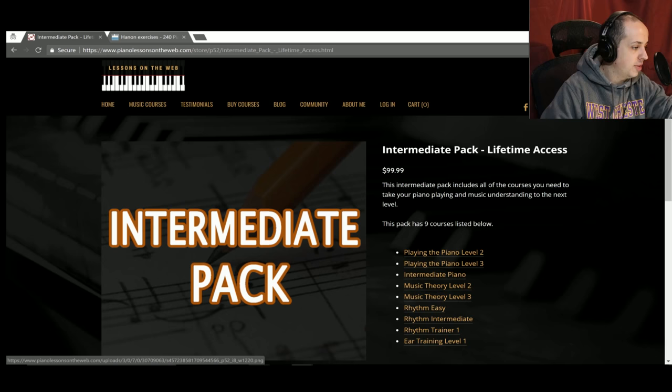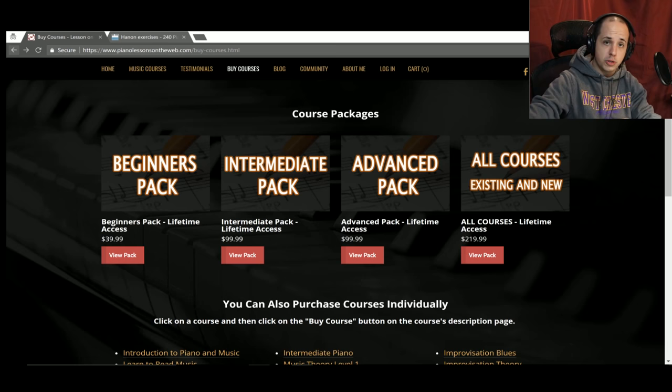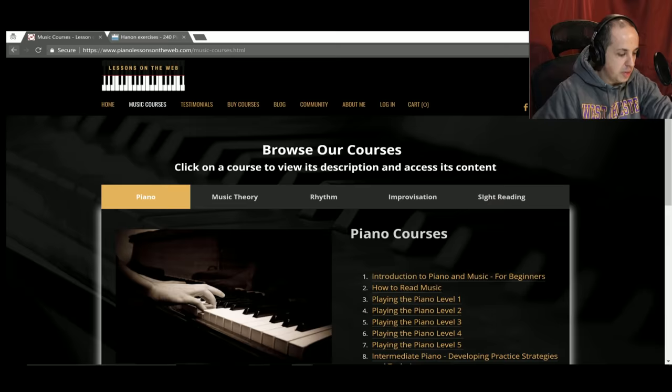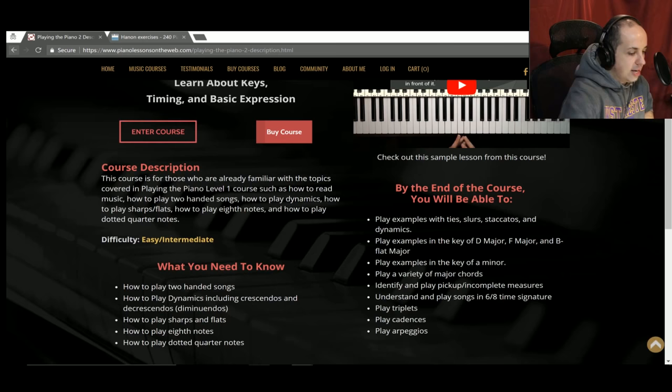There's more than just the intermediate pack. There's a beginners pack with four courses, an advanced pack with close to nine courses, and all-course access. Code YouTube works on any of these purchases — individual courses or course packs — for an additional 15% off. If you're interested in just browsing the courses, click on the Music Courses tab. You can see a course description and a sample video for each course, like 'Playing the Piano Level Two.' PianoLessonsOnTheWeb.com — use code YouTube for 15% off.